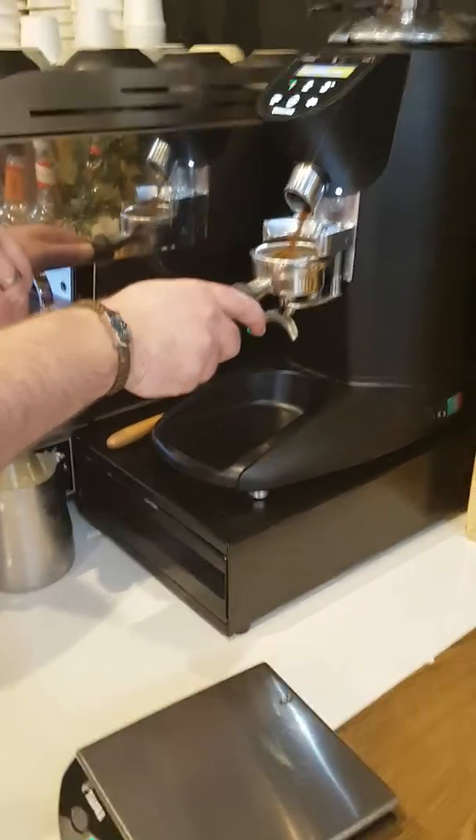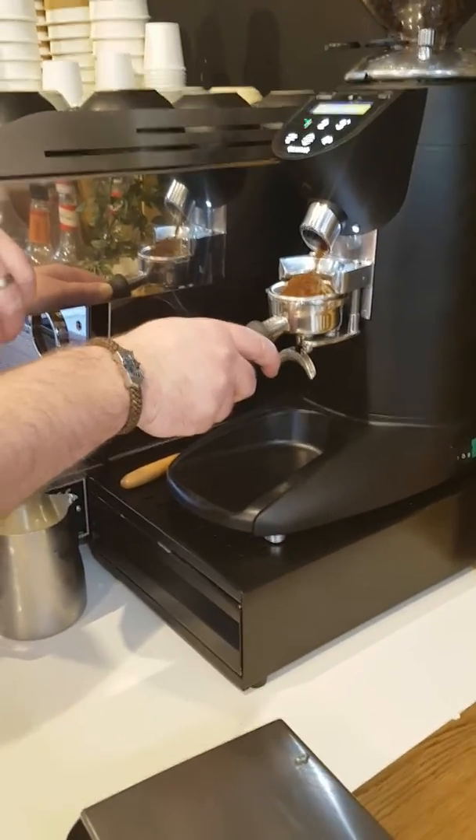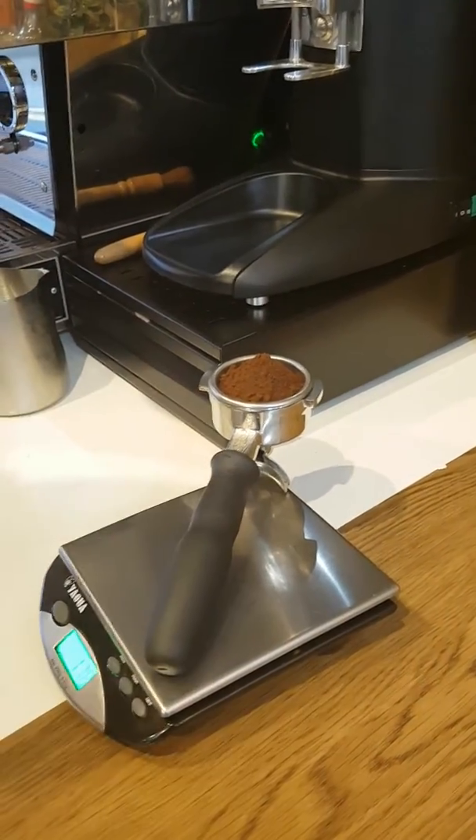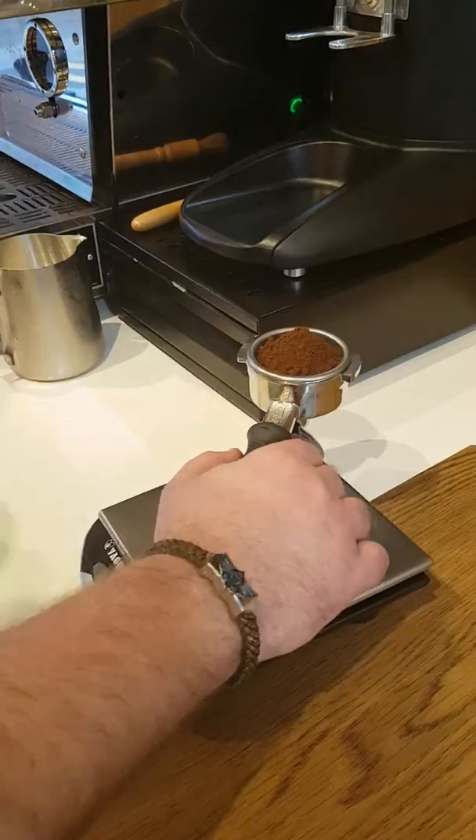I'm going to grind 18g of coffee. There's a recipe behind it, you see. I think 18g — 17.9g is good.